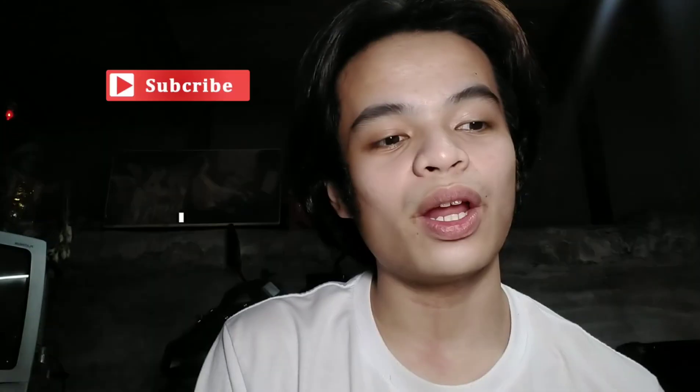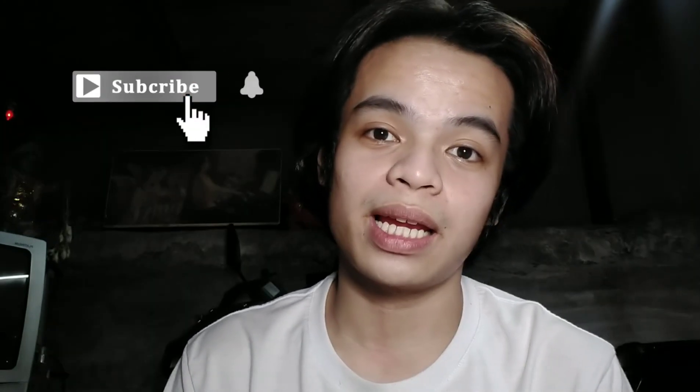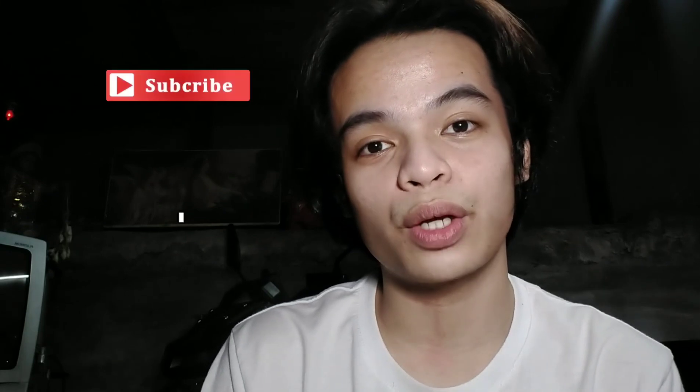I'm getting bored of it. If you are new to my channel, hi, I'm MCD Son — shake hands. And also, don't forget to subscribe to my channel and click the notification bell so you can be notified every time I post. So yeah, let's start now.